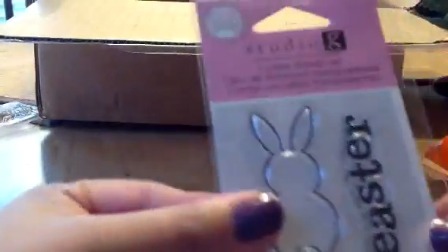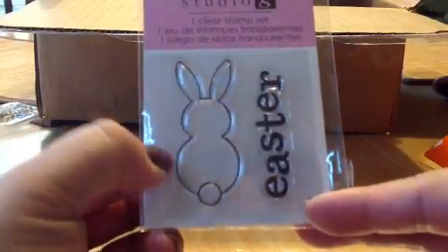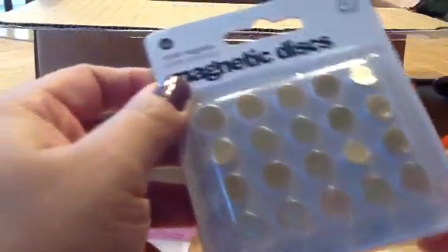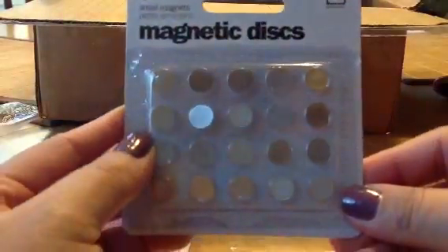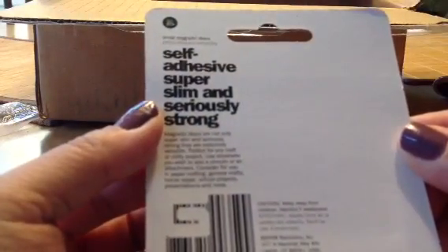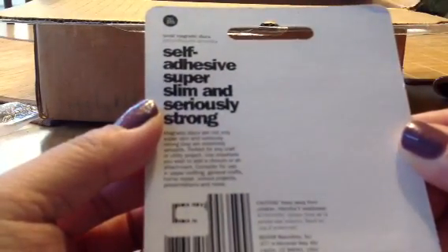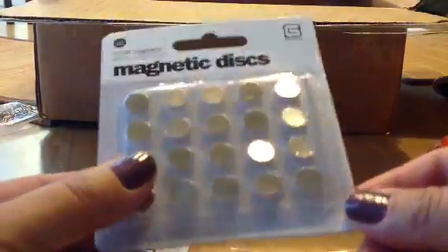Let me take it all out and let's see. Oh, look how cute this is — this Easter with the bunny, that is so cute. And what are these? She mentioned in that letter she wrote about magnetic discs. I wonder — she said it's for card making. I'm going to have to look that up on YouTube.